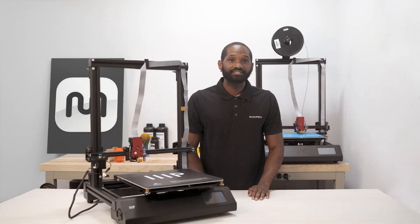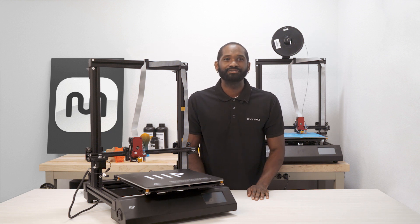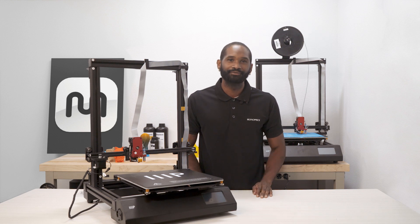Congratulations! You have successfully assembled your new Maker Pro MK1 3D printer. We hope you enjoyed this video. I'm Dimitri with Monoprice. Thank you very much for watching and don't forget to check out monoprice.com for 3D printing products and support.